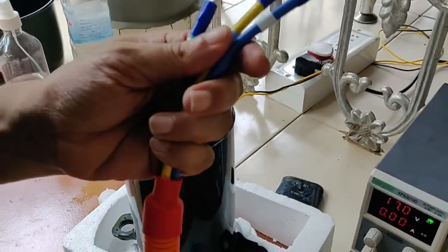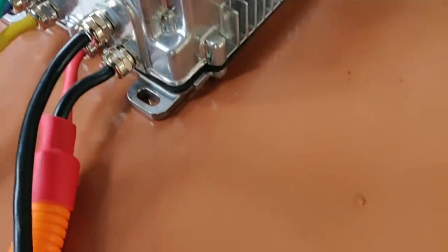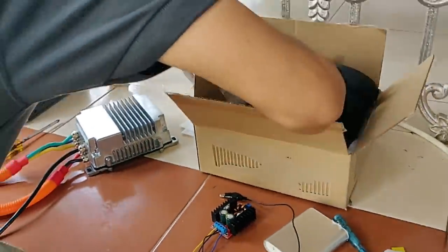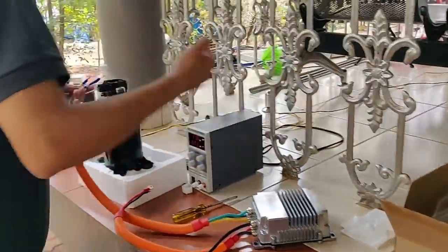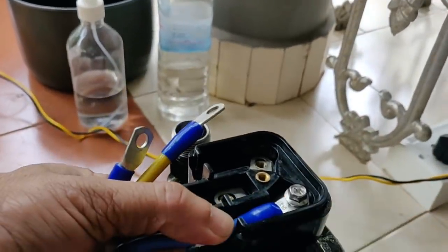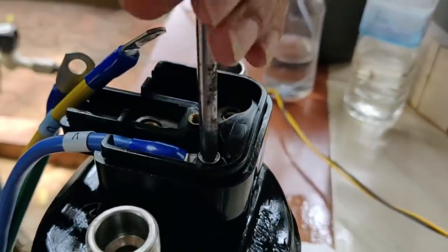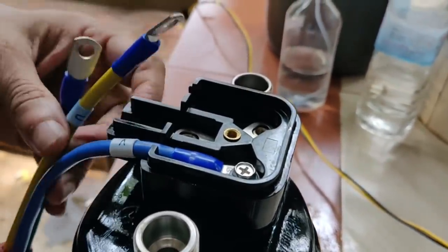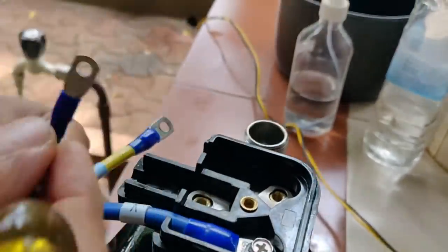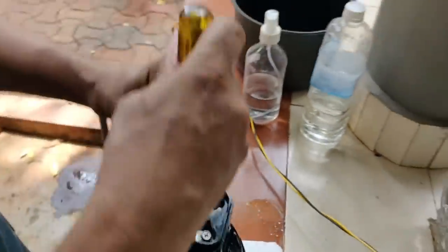12 volt BLDC driver. It is 50 mA. A connection — BLDC requires a special circuit. It is a three-phase motor with a BLDC special circuit.